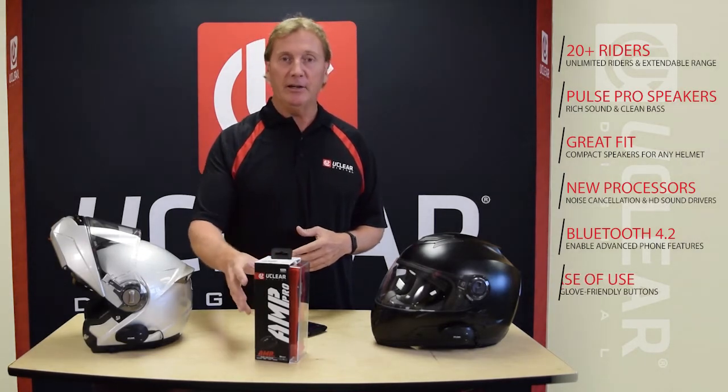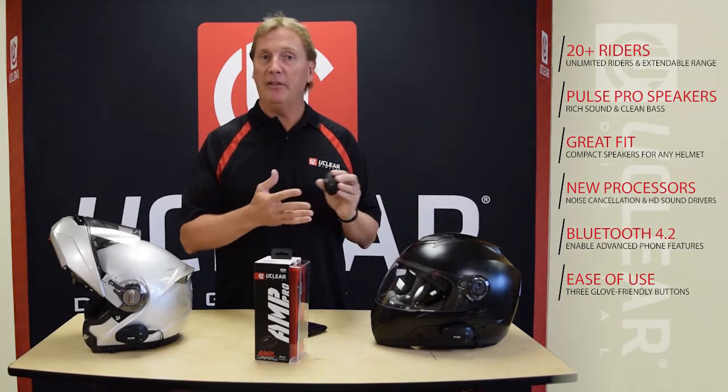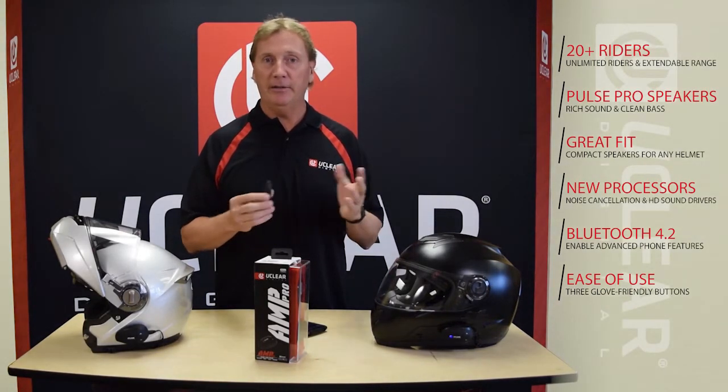We've maintained our ease of use, so UClear still has our simple three-button operation. There's nothing new you need to do to get the high-definition sound — it's all built in.